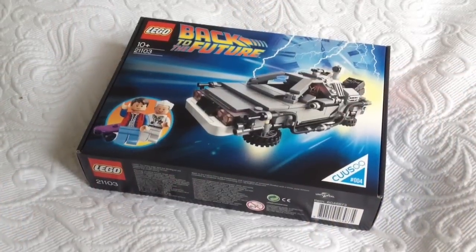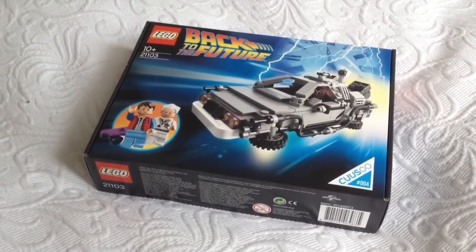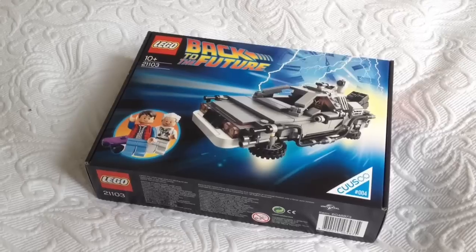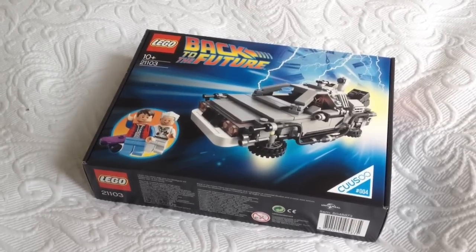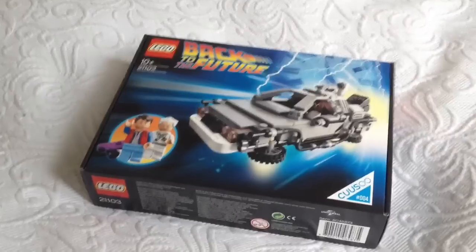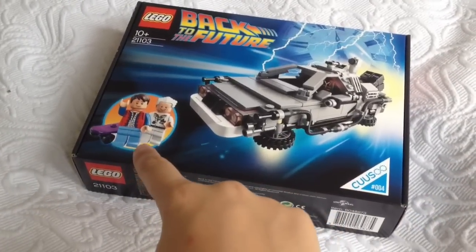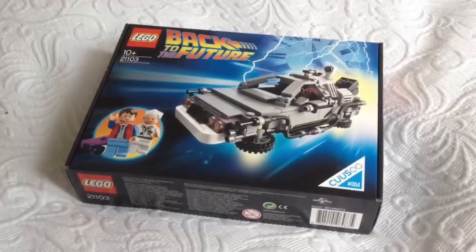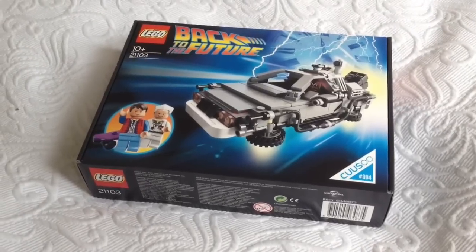Hey you guys, welcome back to Jurassic Collectibles. As some of you know, I am a huge Back to the Future fan and today this landed in the post. It's the Back to the Future limited edition Lego Cuusoo set with DeLorean and Doc Emmett and Marty McFly minifigures, complete with his Volterra skateboard. Absolutely amazing guys, I can't wait to get this one out of the packaging.